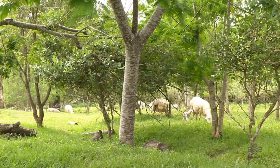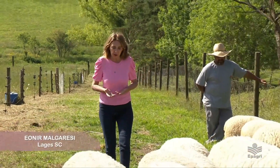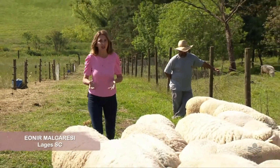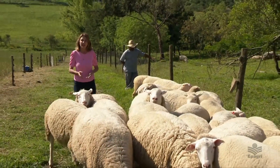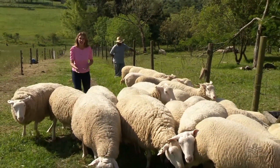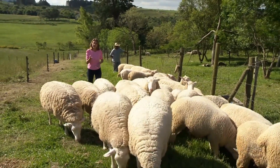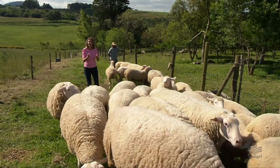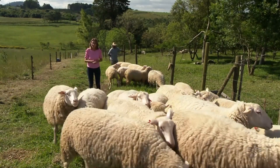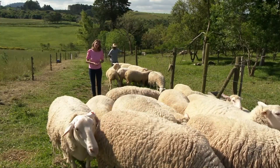A criação de ovelhas é uma das atividades do agro que volta a despertar o interesse dos criadores catarinenses. Além da carne, os ovinos fornecem a lã, o pelego e o leite. Santa Catarina importa a carne de cordeiro de outros estados — está aí mais uma opção de negócio viável para as pequenas e médias propriedades rurais.